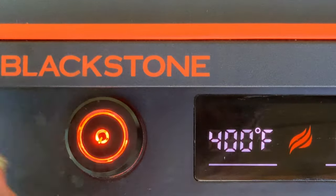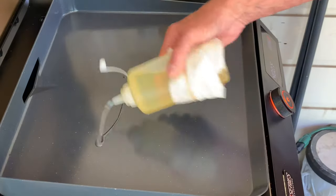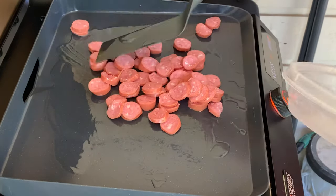Start by preheating your griddle to 400 degrees. When preheated, add half of the oil and cook your smoked sausage first.